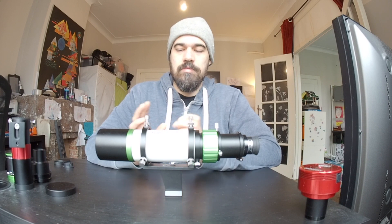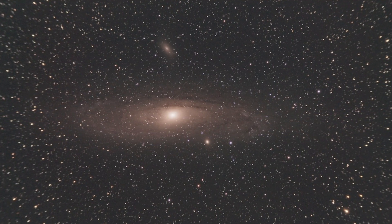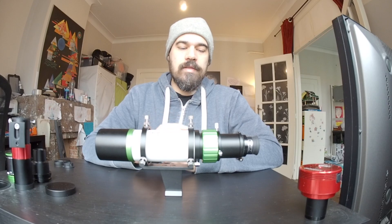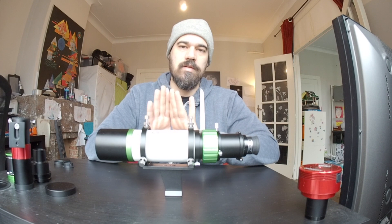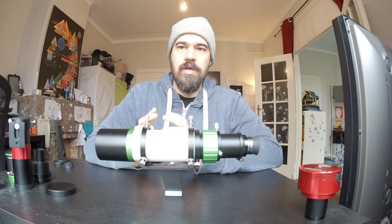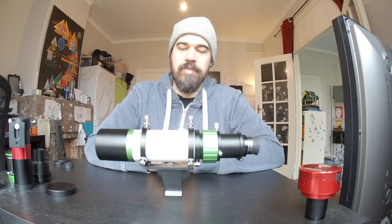Is this the case? In principle, SkyWatcher still markets this as a guiding scope because it has a strong field curvature. The only usable part of the frame is the very center — otherwise you have elongated stars with a runaway effect, which is not something you'd want in astrophotography. This is a common issue on many refractors, but other refractors have a dedicated field flattener that corrects the field of view, giving you pinpoint stars all over the frame. So why did SkyWatcher market an apochromatic doublet just for guiding?